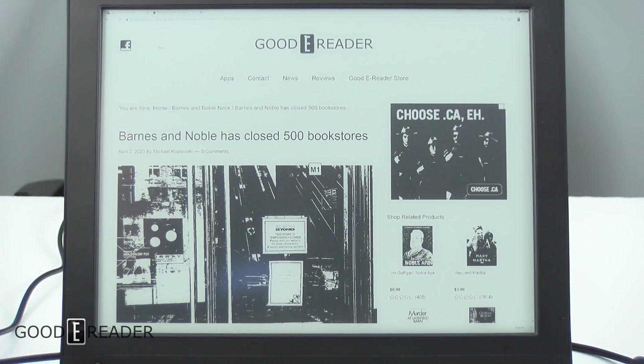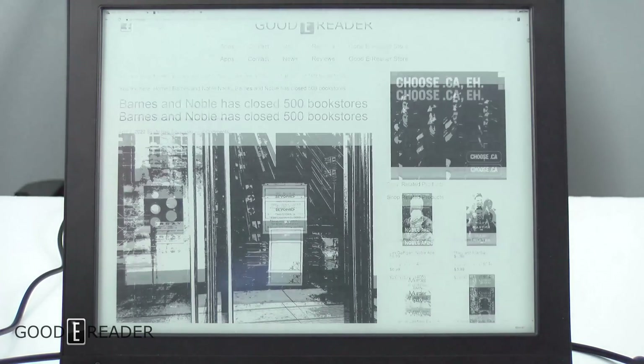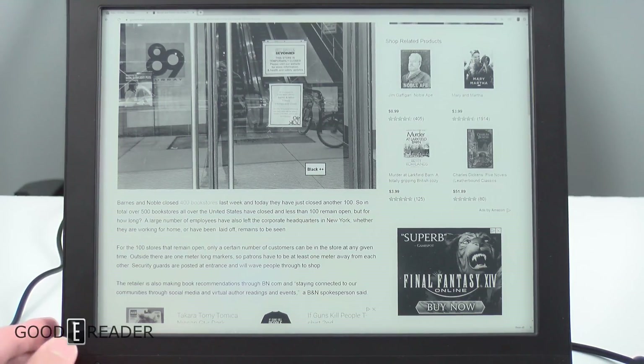In M1 mode, there's nothing really in the middle. The advantage of this, though, is that everything loads really quickly — quicker than it did on M2 or M3.